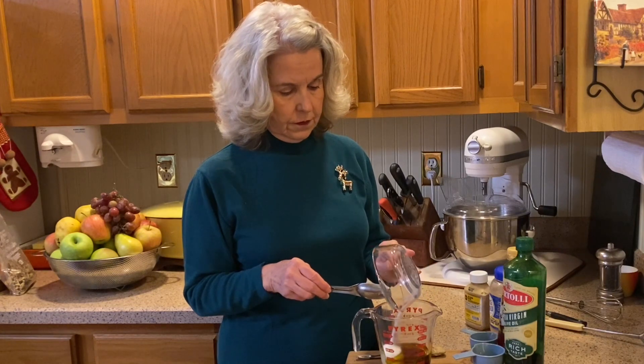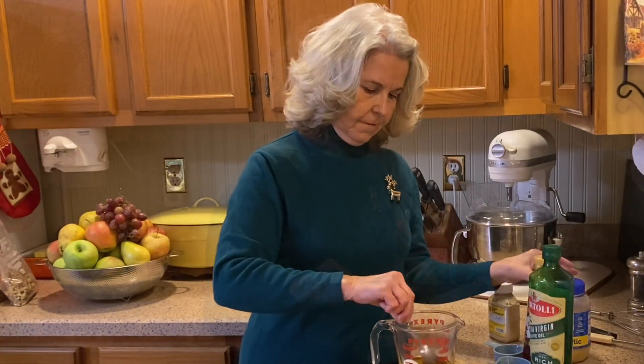So let's make our red wine vinaigrette. You need one third cup of olive oil, one quarter cup of red wine vinegar, two tablespoons of sugar, one teaspoon of minced garlic, and a teaspoon of Dijon mustard.